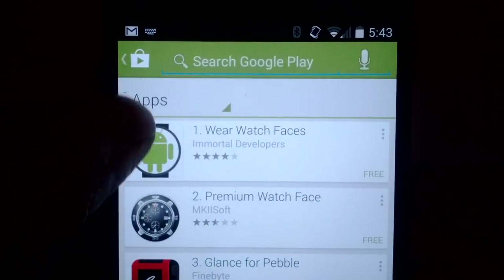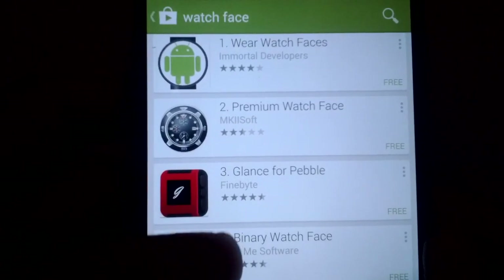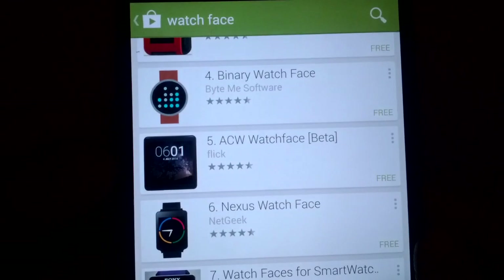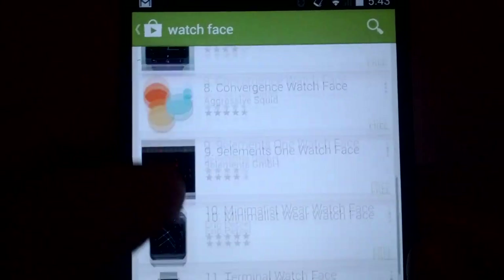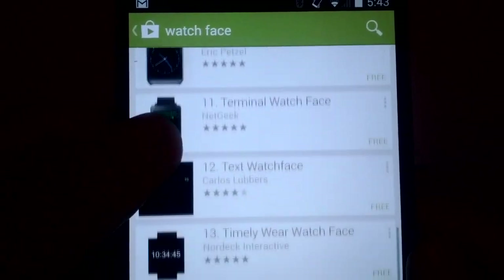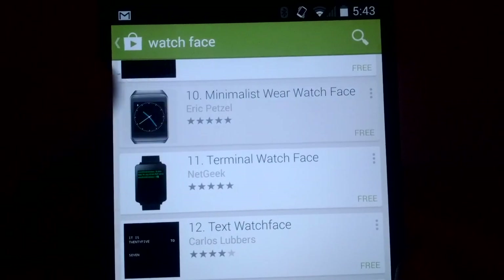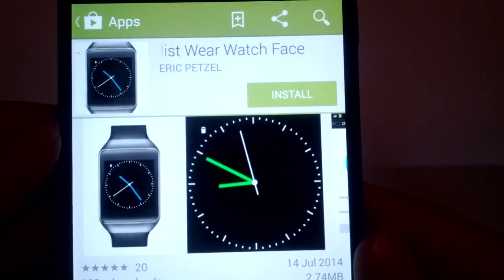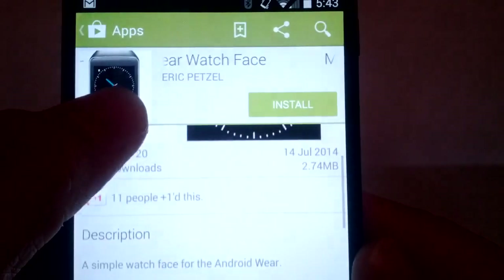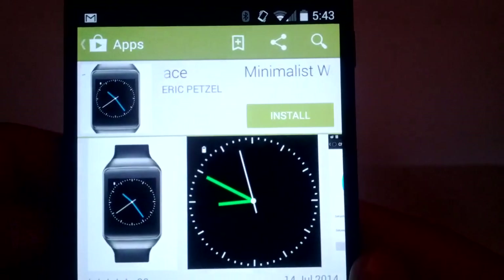These are the results that show up. Maybe later the Play Store will have a dedicated watch face category, because there's going to be a ton of these flooding the market. After browsing for a bit, I decided this one looked pretty good, so I'm checking it out.